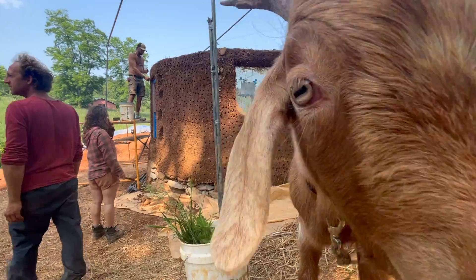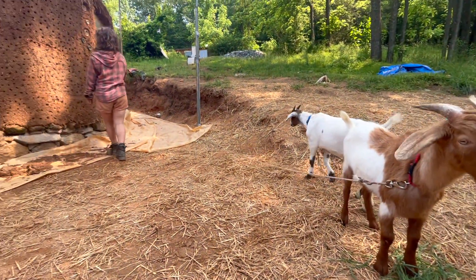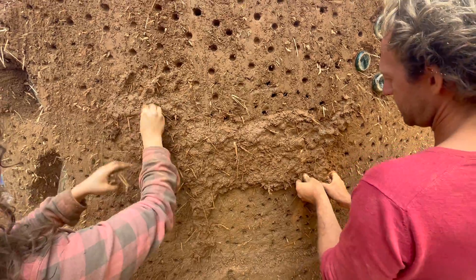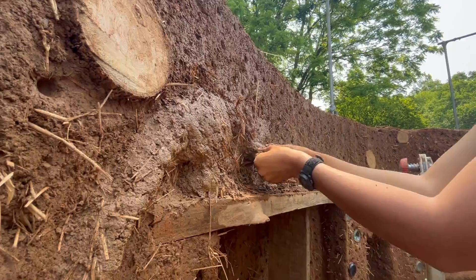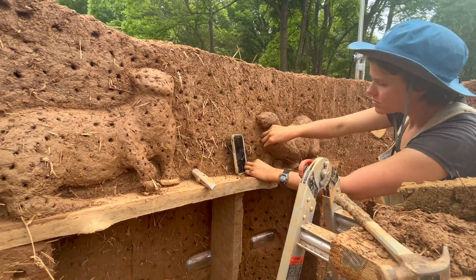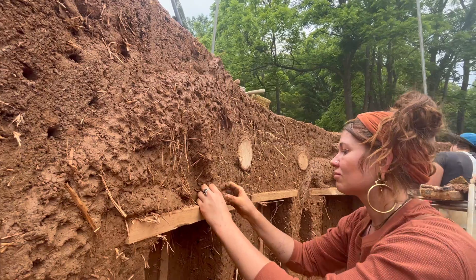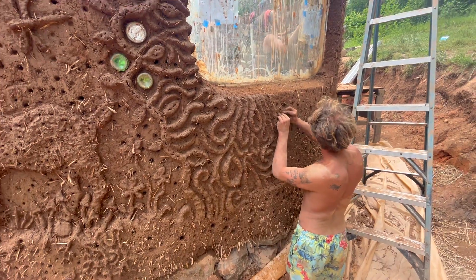We brought the goats over to be our live models as we sculpted them into the walls. It was really amazing to see everyone's creative abilities come to life as we co-created this beautiful space together.